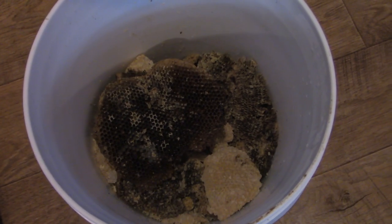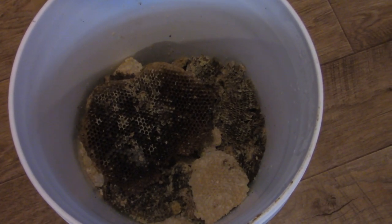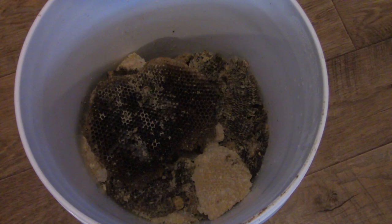But the beeswax can be dirty, it can be old, it can have bee parts in it, it can just look kind of yucky and trashy. You might wonder how you can take something that looks that bad and turn it into that beautiful golden yellow clean block of beeswax. I'm going to show you my technique right here — it's very simple. Let me gather my supplies and I'll show you how it's done.